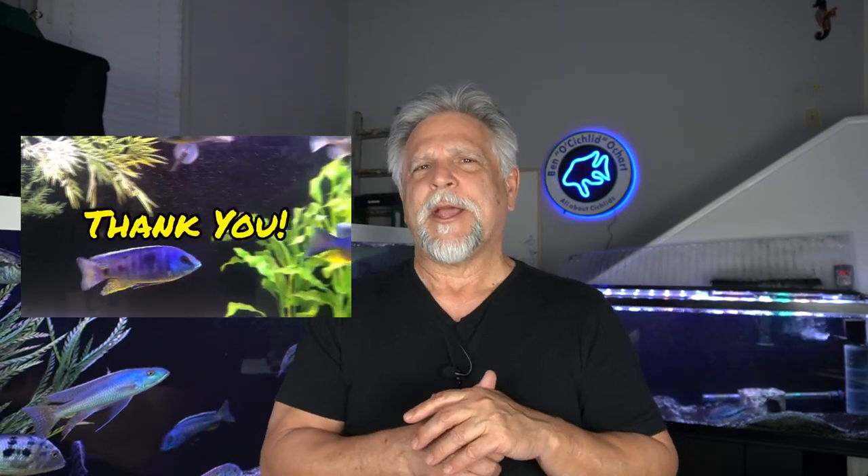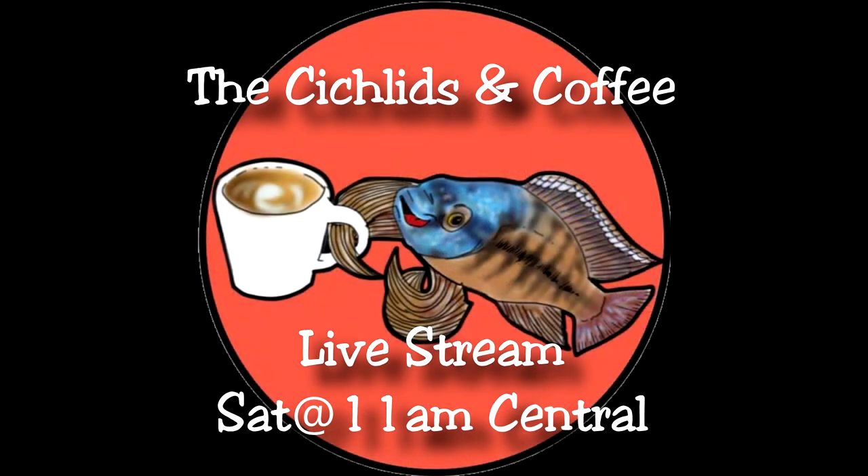Thank you so much for tuning in. Be sure to hit subscribe, the bell, and the thumbs up if you haven't already — it really helps the channel. Hope to see you on Saturdays for the cichlids and coffee live stream, though this coming Saturday there won't be one. I'll try to do a live stream during the week, possibly Wednesday. Thank you my friends, see you again soon — bye-bye!